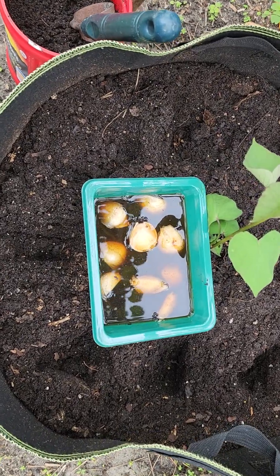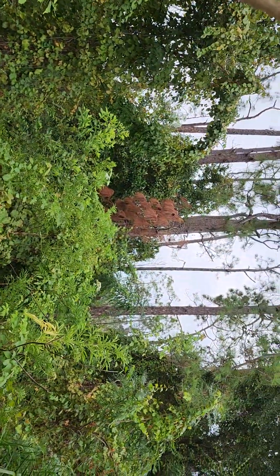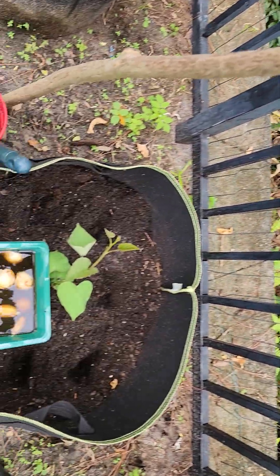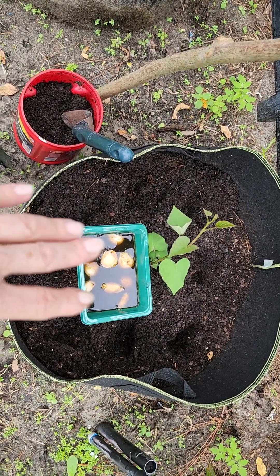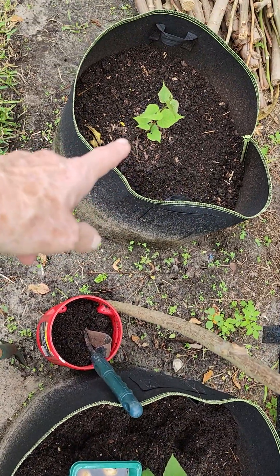Good morning, my friends. I'm out here in the backyard — I'll pull back and show you. The preserve is back here. This is my back fence, and I have two grow pots. I had tomatoes growing in them in the spring and in the summer, one here and one here.